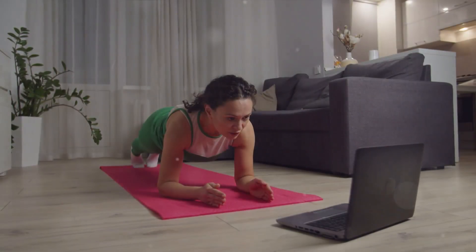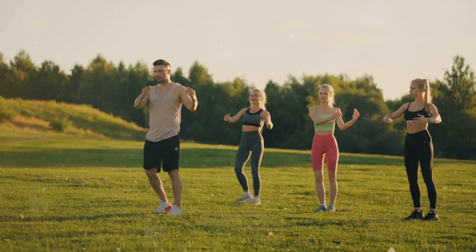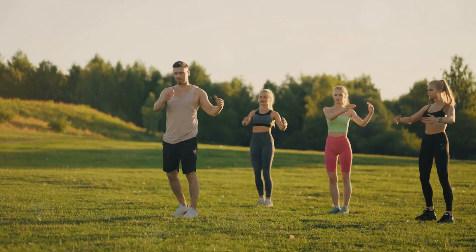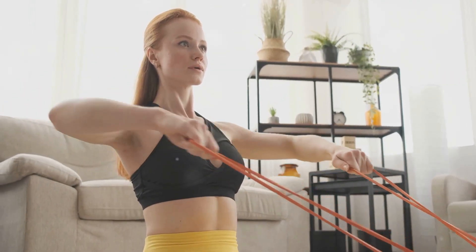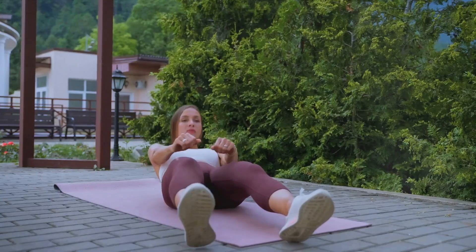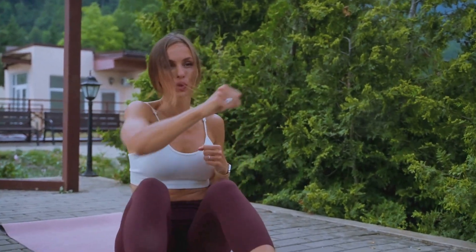Looking for a workout to lose belly fat at home? Well, you've come to the right place. With our busy lives, it's no wonder that belly fat has become a common issue. Regular exercise is crucial, not just for shedding those extra pounds, but for overall health and well-being. We're here to guide you through a specially designed workout routine that can be easily done at the comfort of your home. Let's delve into the workout routine designed to help you lose that pesky belly fat.